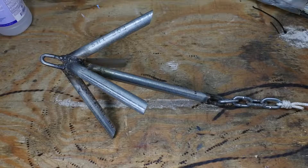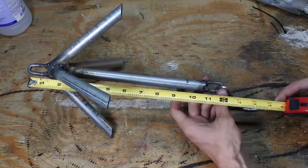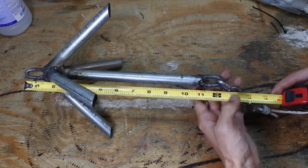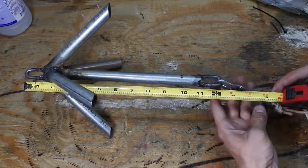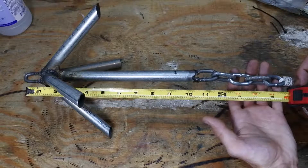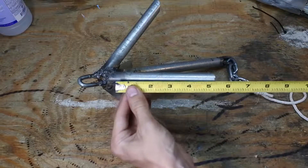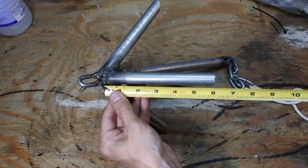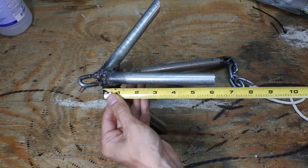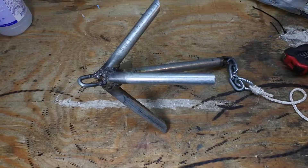After adding a rope and cutting off those ends on every arm, you have this completed anchor. The total length is a little over 16 inches including all the chain links, and the arms stayed the same at 6 inches. Now that we have the whole anchor completed, we need a system on the kayak to properly use it — that's what I'll be talking about next.